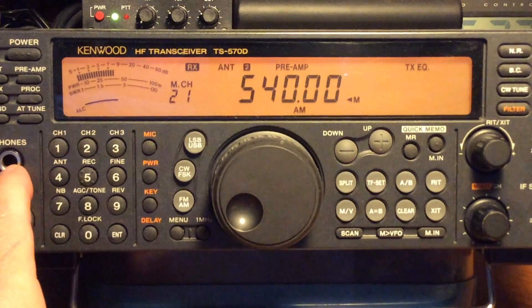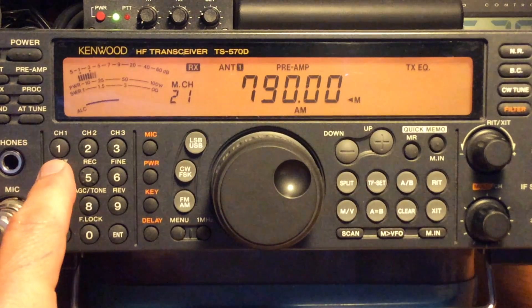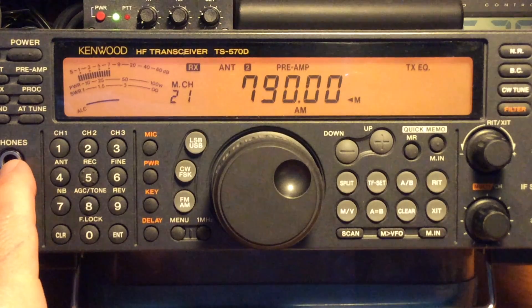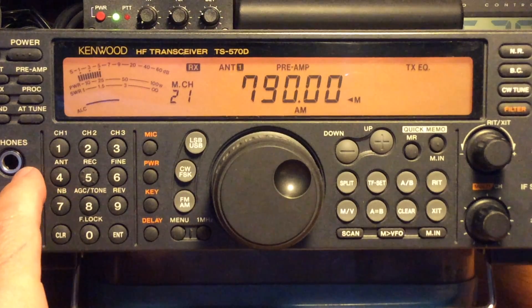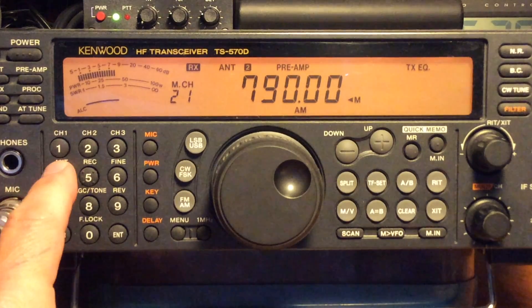So we'll start off with the AM broadcast band at the low end. You can see when I switch antennas on the display — antenna 1 or antenna 2. Antenna 1 is the dipole, antenna 2 is the mini whip antenna.